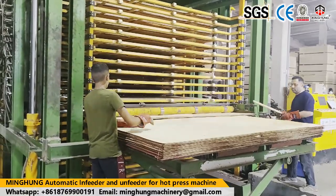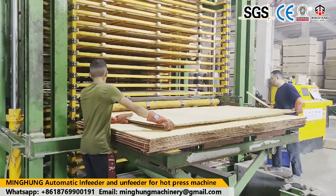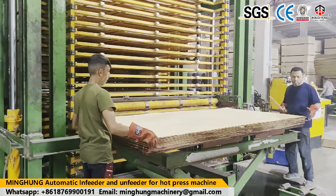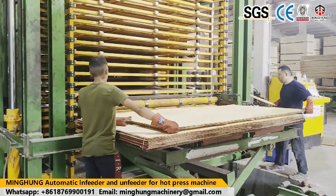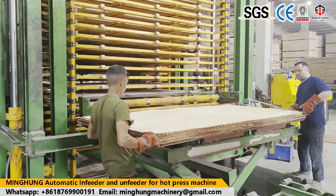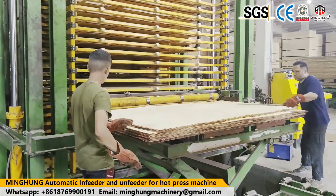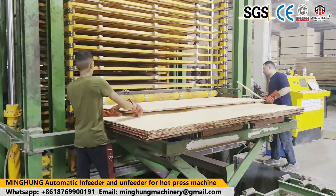We pay more attention to machine details — details determine success or failure. So we continuously improve and optimize machine performance. We strictly control each production step, use advanced lathe processing machines, and pass multiple inspections to ensure that our machines are accurate and durable.